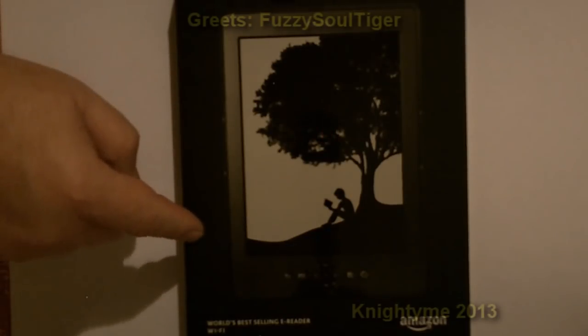G'day, night time here. I bought myself a new toy today — do you want to have a look? New Kindle — this one, as you can see, is the black version.